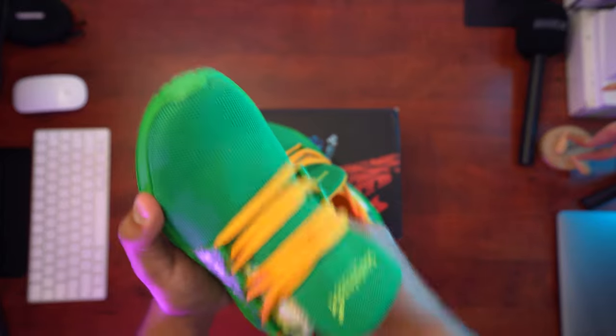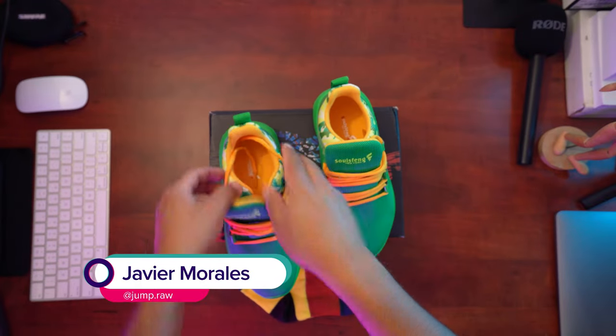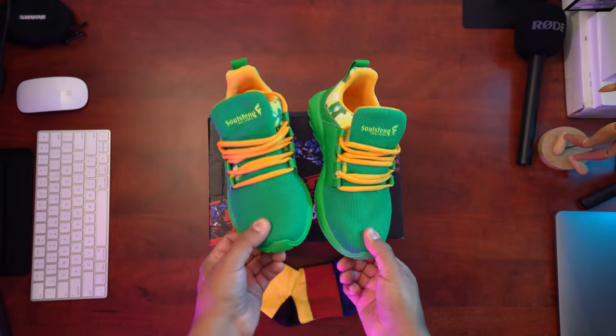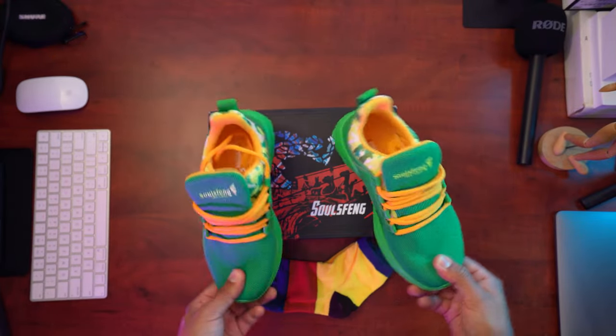It's pretty breathable and quite comfy. I love it — this shoe is strikingly pretty awesome. Kudos to you guys for including a new set of socks as well; they're beautiful and gorgeous.